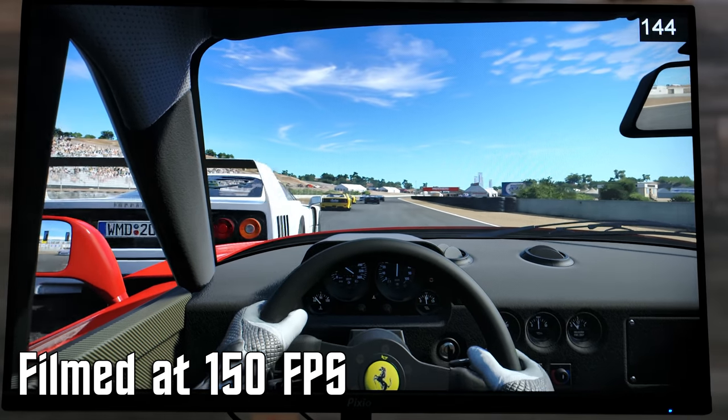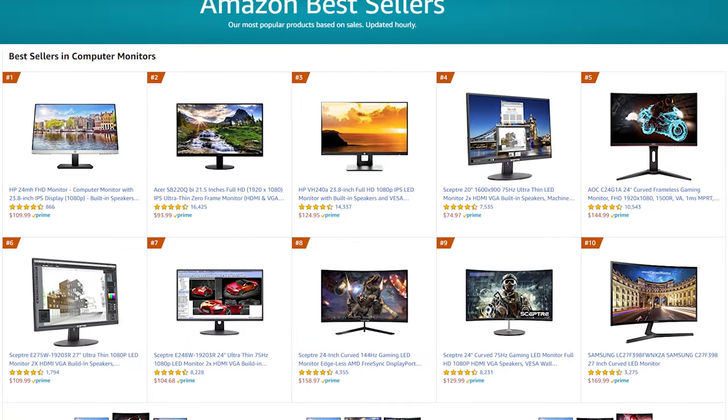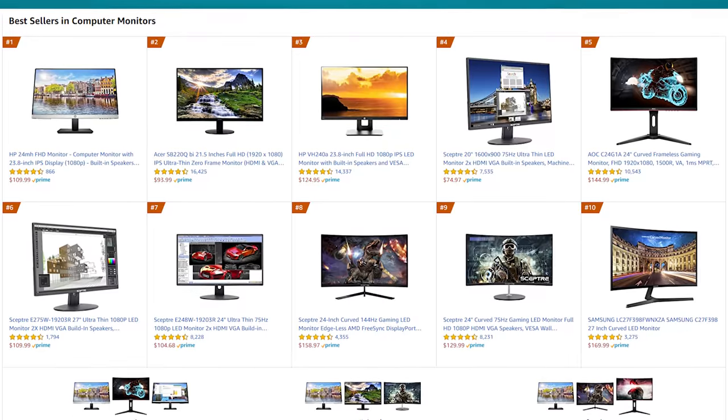Pixio was often recognized as being the budget-friendly monitor company, and to be fair, that's pretty on the nose — consistently bringing gaming-focused monitors to the market at less than the going rates. But the Pixio PX248P, I believe, is one of the best values from Pixio to date. Most of the best-selling monitors on Amazon sit squarely in the 22–24 inch 1080p range and cost anywhere from $95 to $120. For that price, you can get a 1080p monitor and get up and running with your new gaming rig, but you'll also be stuck between 60 and 75 frames per second with no adaptive sync to keep your frame rate smooth. Stepping up just $50 to the Pixio PX248P might be one of the best upgrades you can make to a budget or mid-range PC build.